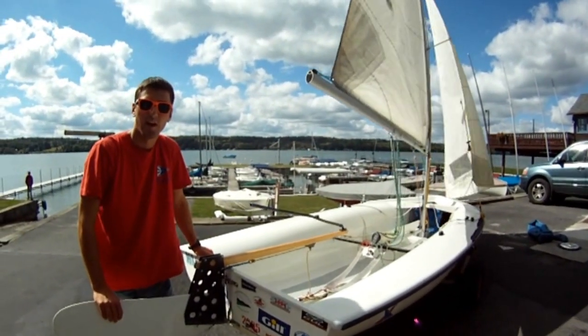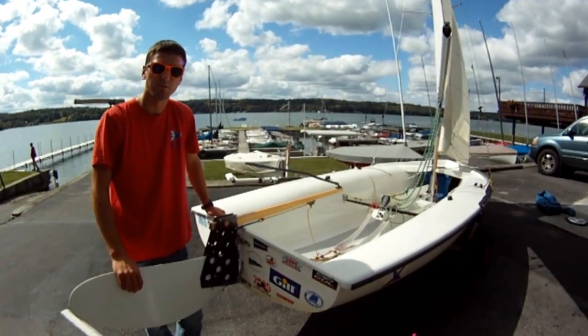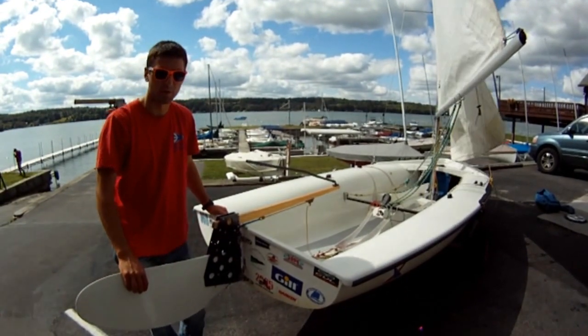That is how you rig your boat. Next, we are going to show you how to de-rig it and properly put your equipment away.